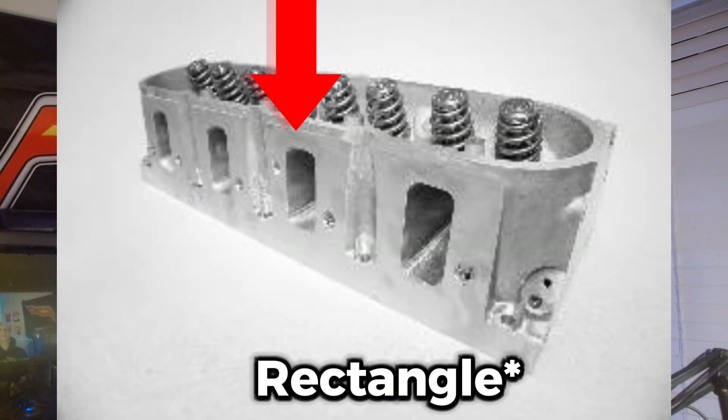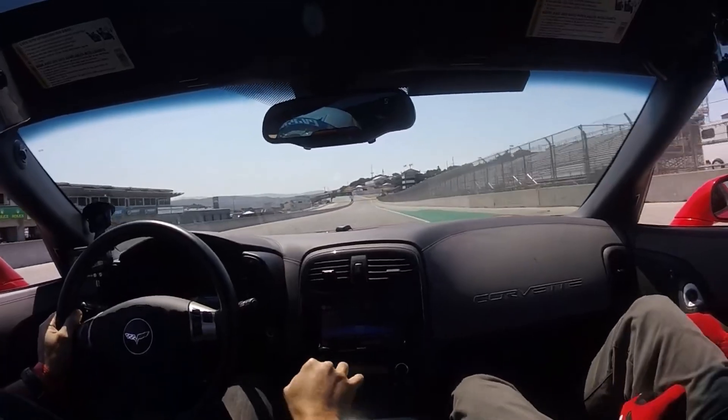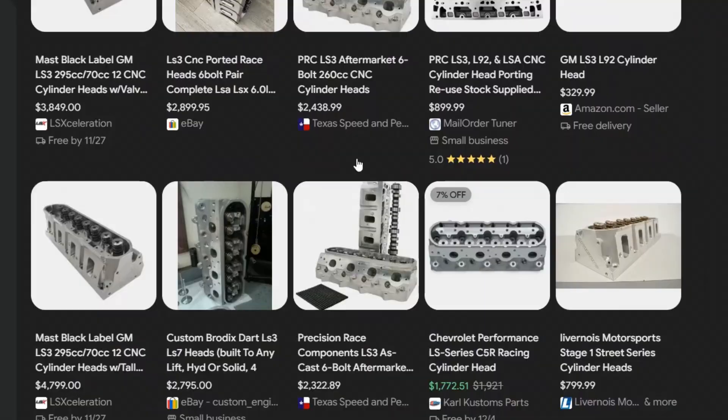The LS3 makes more power because of those 823 heads. Those 823 heads provide a square port and better airflow and exhaust — that's what really helps the power of the LS3 over the LS2, along with the intake upgrade. If you've got the LS2 and you spend $1,500 on LS2 heads but keep the LS2 intake, it's not worth it. Just port your 243 heads — that's the best route.